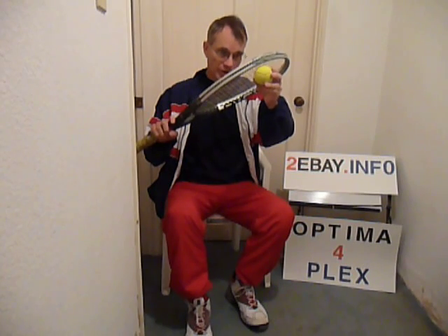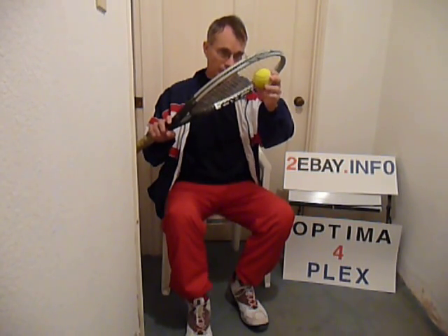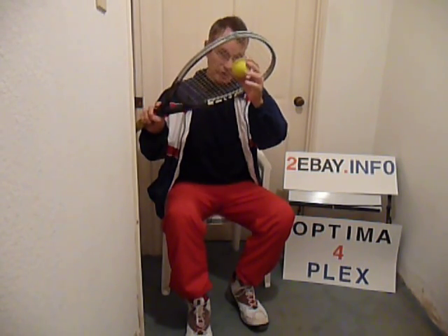On the serve, a right-hander would meet it about here and slide to here — not down in here. You want the added height of hitting the ball higher on the racket. So you meet the ball here and it goes to the middle.